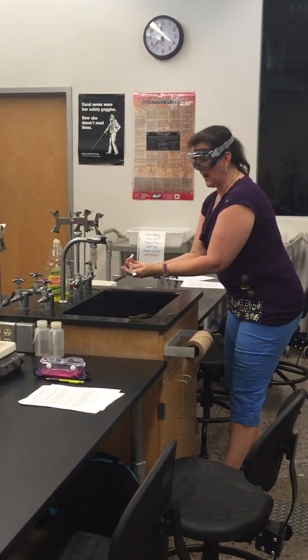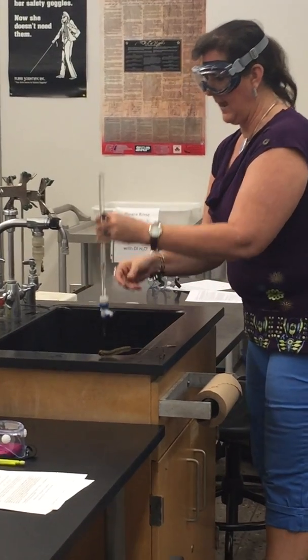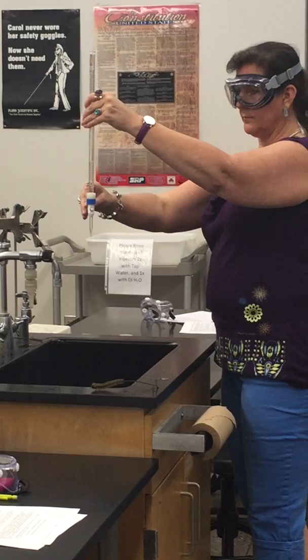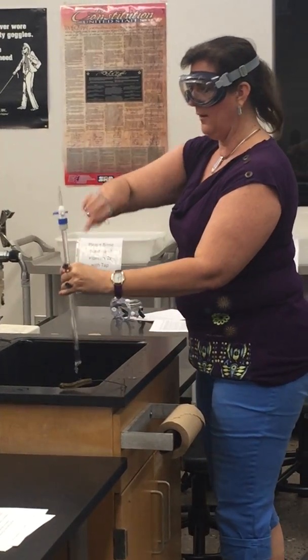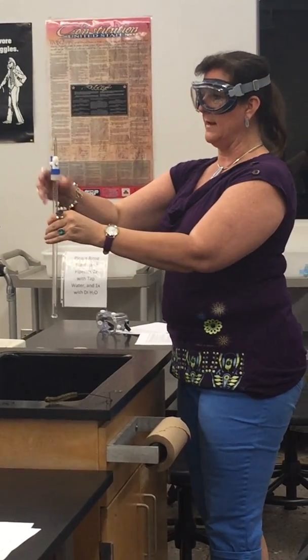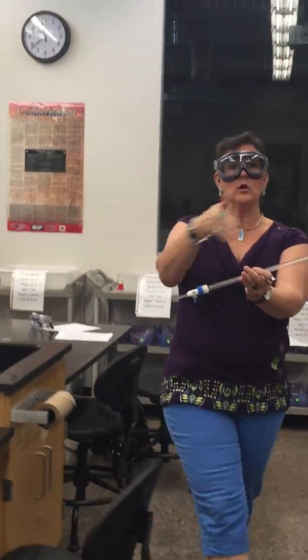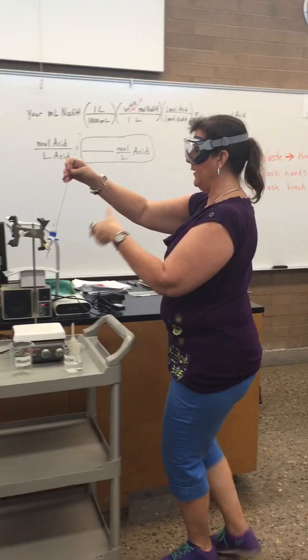Now we're going to go back to the sink because we're rinsing it with sodium hydroxide. We're going to hold it sideways, roll it around, and let it come out through the tip. Then turn it upside down, open it up, and let it come all the way out. Now it's empty.